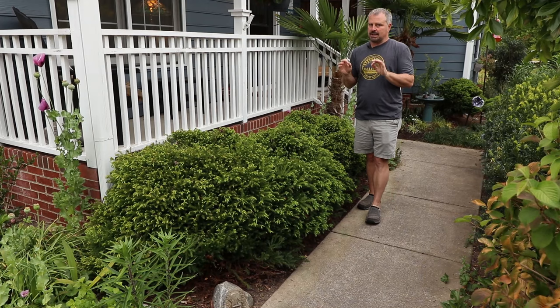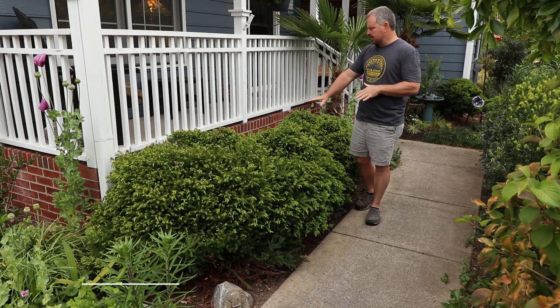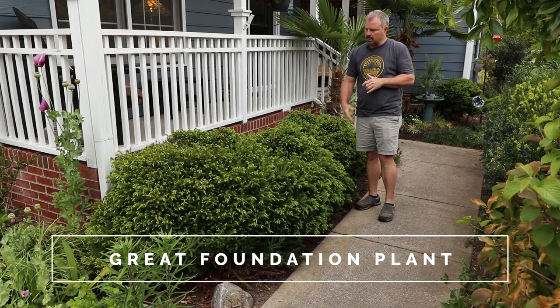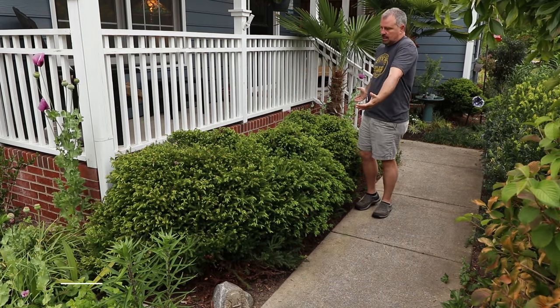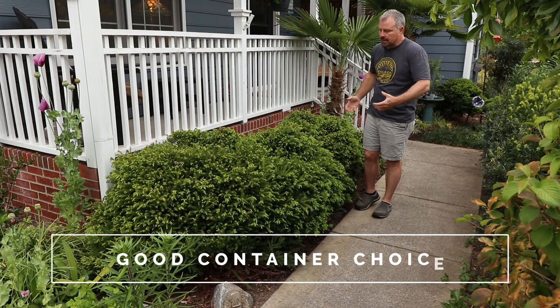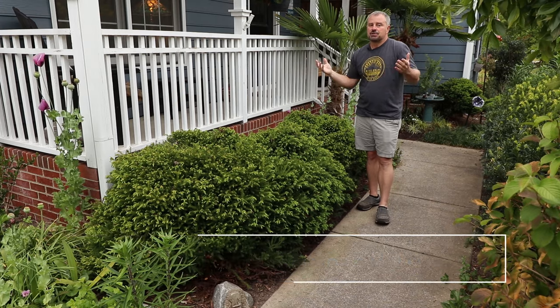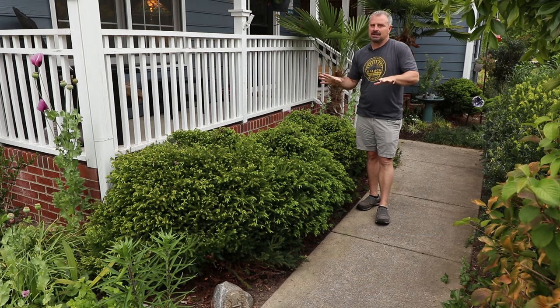It's super slow growing and so easy to maintain as a foundation plant. This is about a two and a half foot high brick foundation under this porch rail. These have been here for a long, long time, easily maintained in this shape without doing really anything to it. This is a plant that you can plant and go several years without doing any maintenance to it whatsoever.